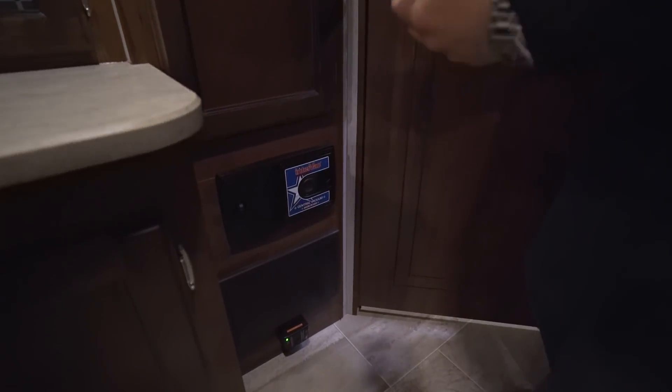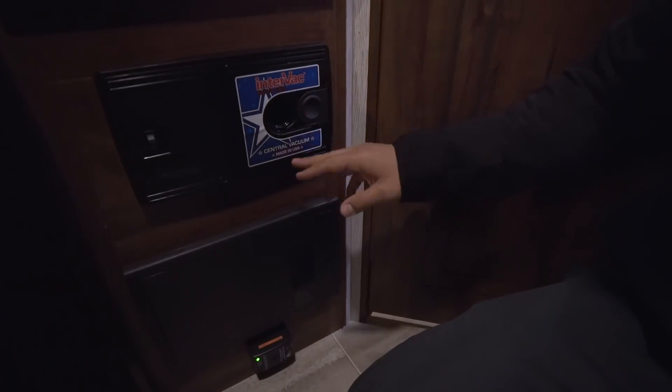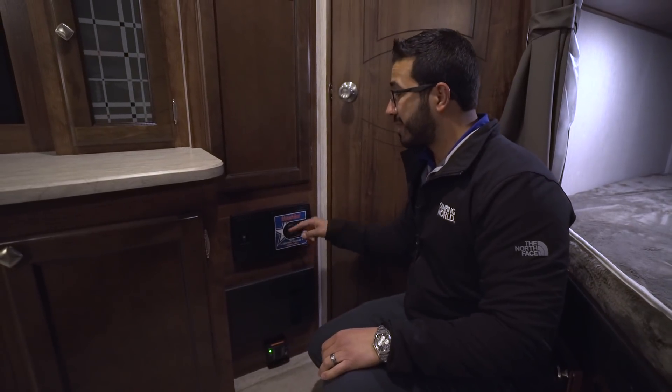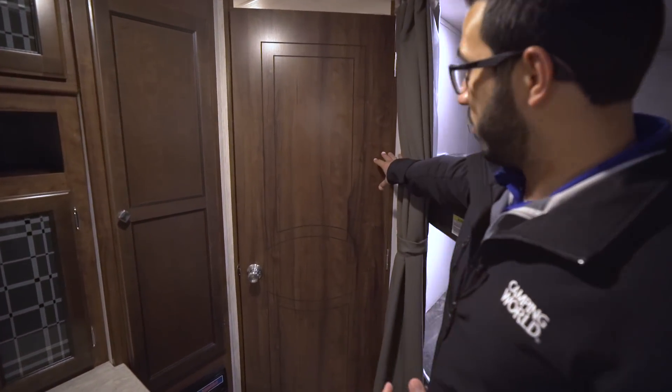One of the favorite things about the Mallard line is that pretty much every Mallard comes with this — your central vac system. This is phenomenal: you don't have to bring a vacuum with you, you just plug a hose in right here and go around and clean up your camper nice and easy. This is something you normally don't get unless you're in a higher-end fifth wheel, so I really like the fact that they put that in there.